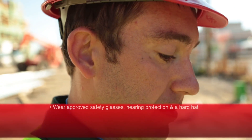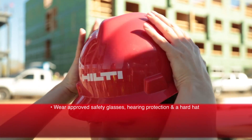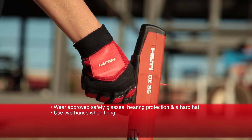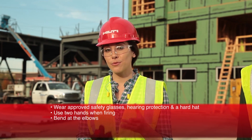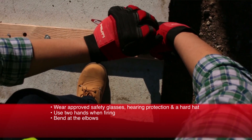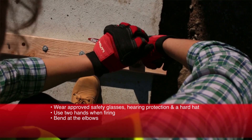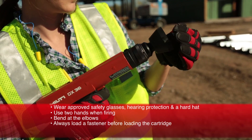Powder tools are built to be safe and reliable, but they have to be used properly. Always wear approved safety glasses, hearing protection, and a hard hat when using powder actuated systems. When firing, you should use two hands on the tool whenever possible for better control. Bend your elbows and don't stiff arm the tool — there is some recoil when using a powder actuated tool, and bending your arms helps to reduce the impact.